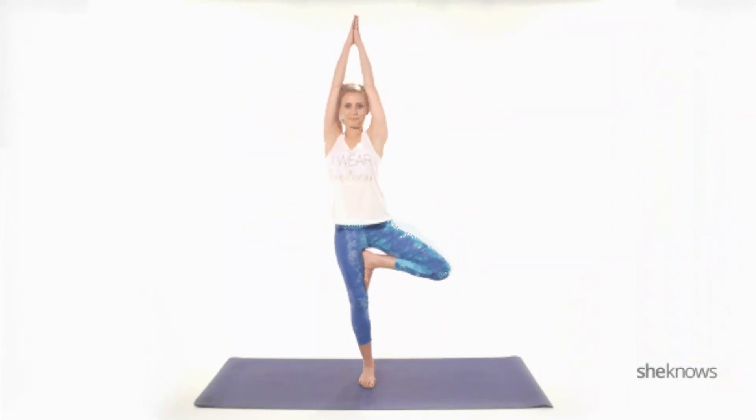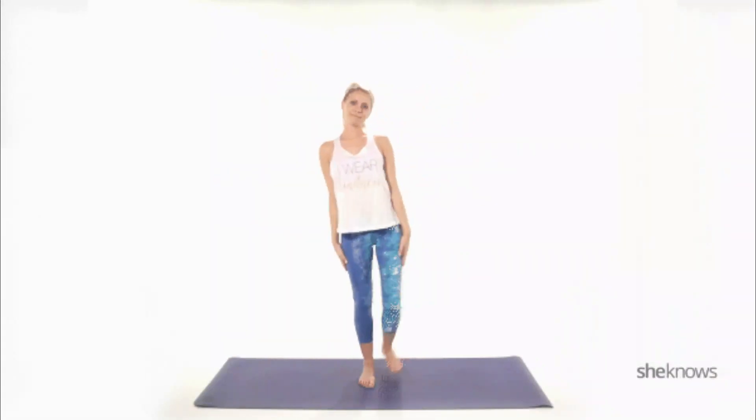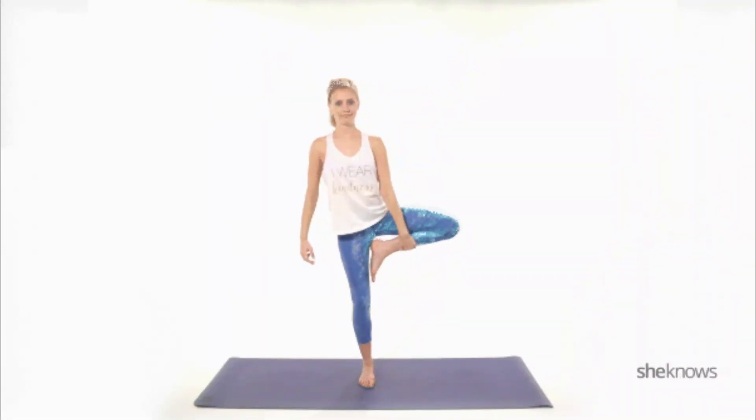This pose enhances balance, concentration, and stability. It also strengthens the legs and ankles while improving posture and concentration. The Tree Pose represents an elegant blend of strength and tranquility, cultivating a feeling of groundedness and calm.